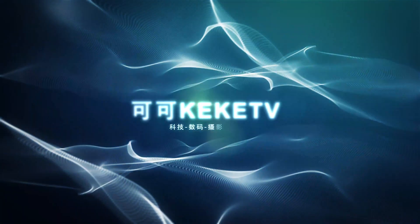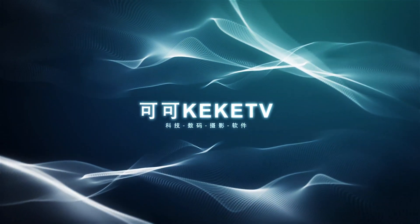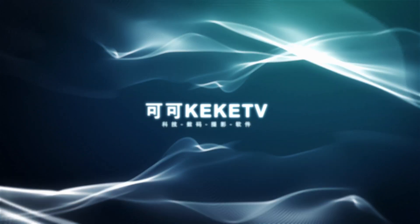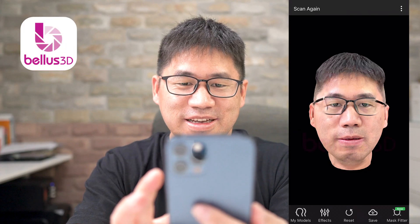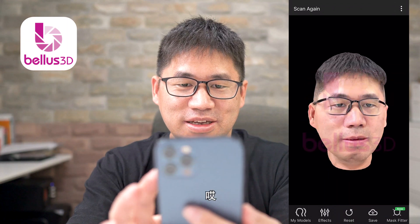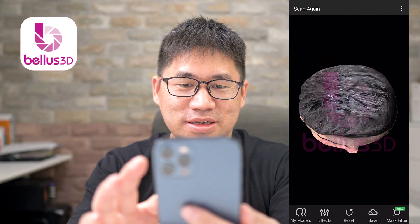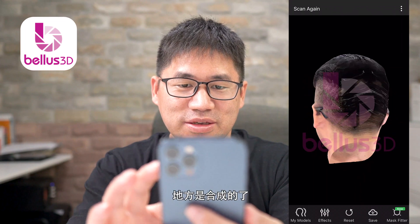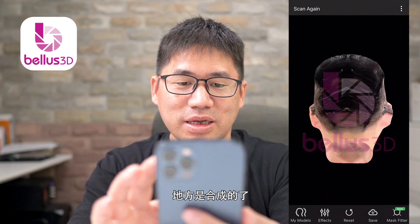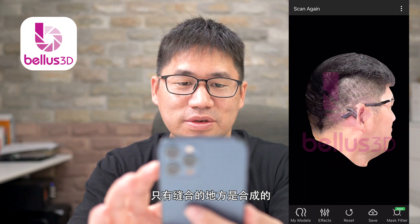Now we have to do the next video. Let's look at the camera. This is the last video. The next video is a cover in the middle — just a cover in the middle.